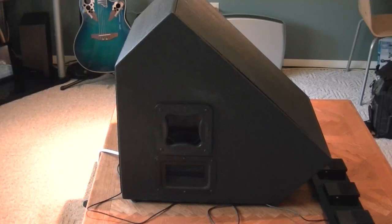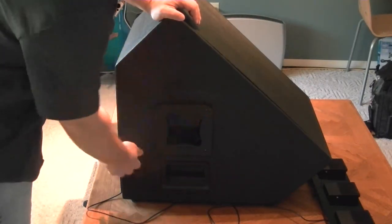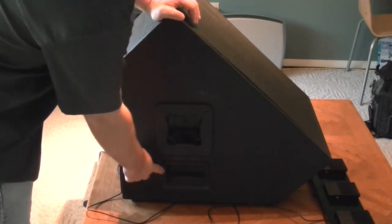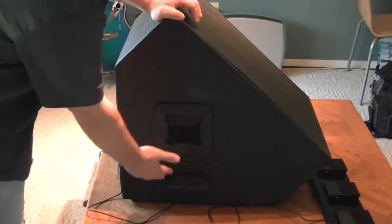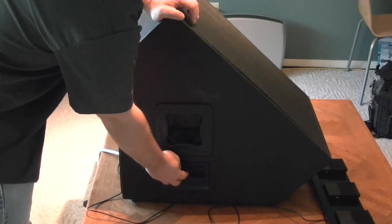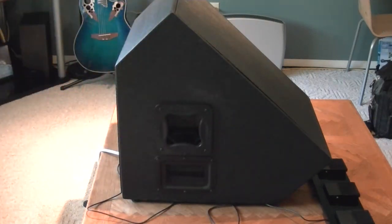This is the monitor. It looks kind of like a traditional stage wedge. Dayton Audio touring handles. They're just used to help vent the computer that's inside. I have this exact same setup on each side of the box.